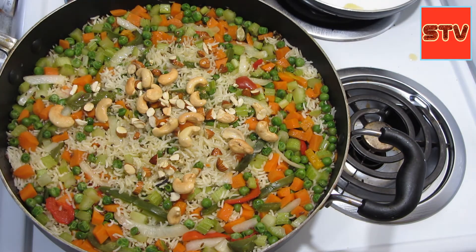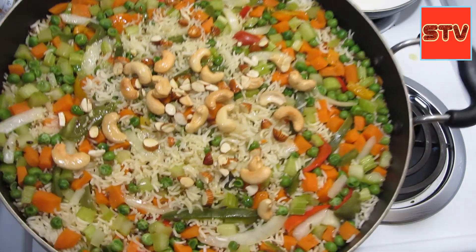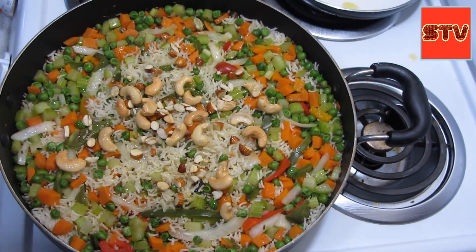It looks so beautiful after we add the nuts, and it is smelling amazing! Friends, this is the recipe for today — the celery, carrots, peas, and peppers pulao. I hope you like the video. If you do, please like it, subscribe to the channel, and don't forget to hit the bell icon. See you in the next video — bye bye!